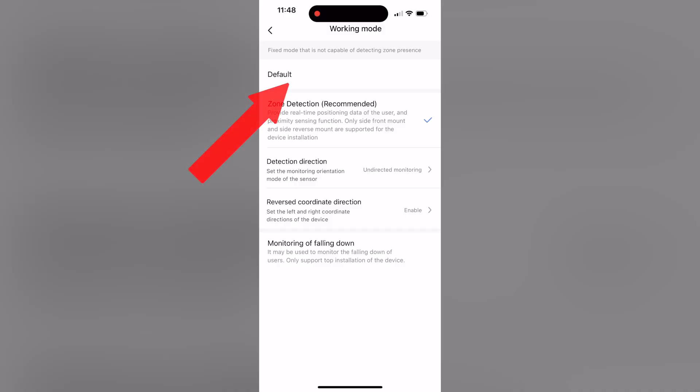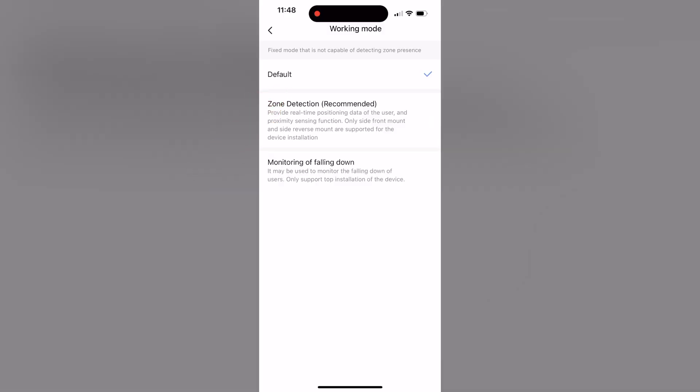On the other hand, if you are searching for simplicity, you may set the Akara FP2 to default mode and it will consider only two conditions: presence or absence. That way, configuring your home automation settings will be easier than ever before.